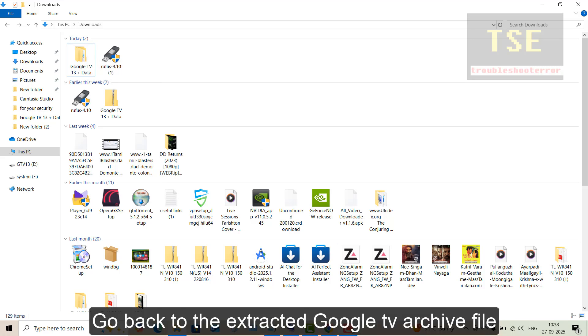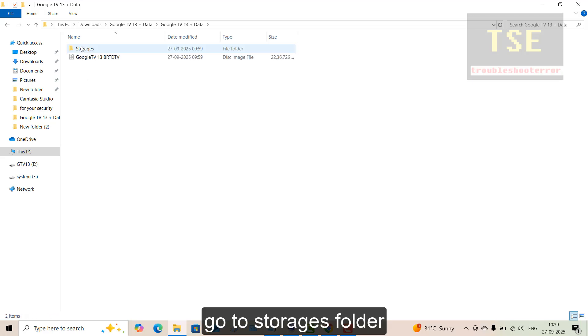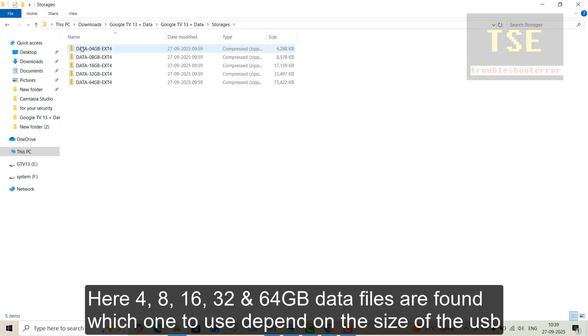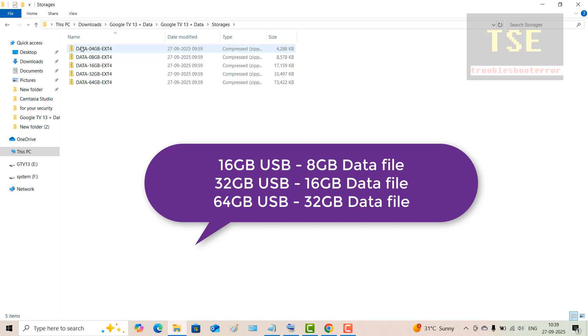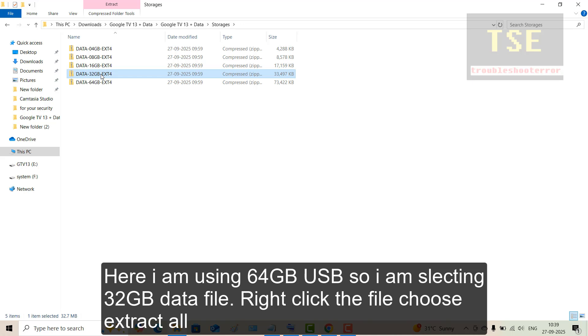Go back to the extracted Google TV archive file and go to the storages folder. Here, 8, 16, 32, and 64 GB data files are found — choose which one to use depending on the size of your USB. For a 16 GB USB, use the 8 GB data file. For a 32 GB USB, use the 16 GB data file. For a 64 GB USB, use the 32 GB data file. Here I am using a 64 GB USB, so I am selecting the 32 GB data file.